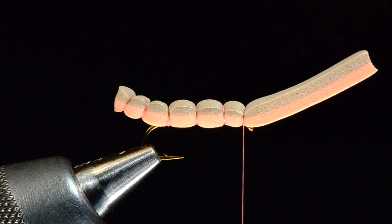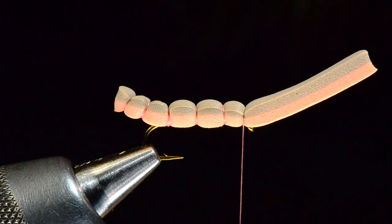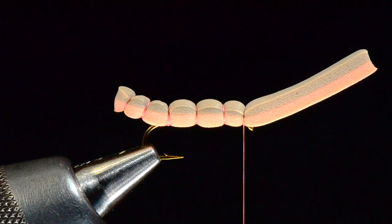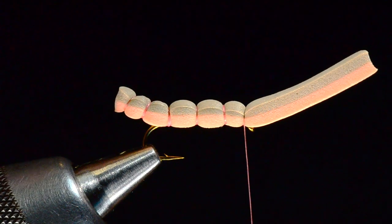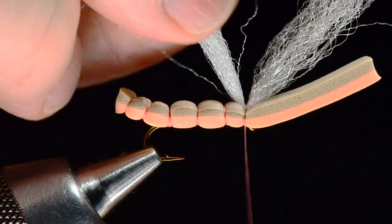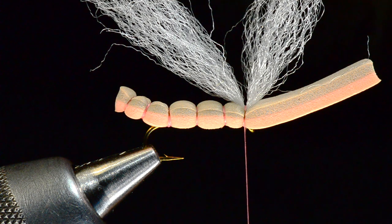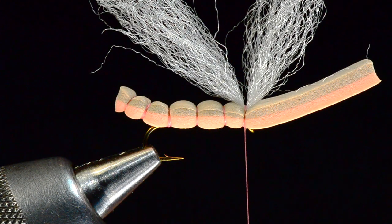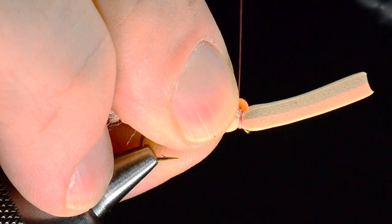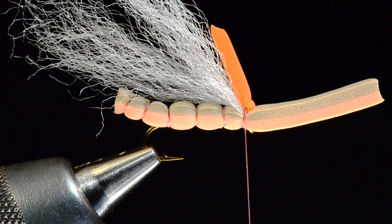For the wing I'm going to take some white polypropylene macrame yarn — a pretty good tuft. I like to fish this fly as a dry-dropper fly and white is the easiest color to see, though I tend to tie the wing a little heavy. You can do it more sparsely or in more natural colors if you want to be more hopper-specific. I'll tie it down at the center of its length, bring my thread in front of it, and it'll sit split for a moment. Now I'm going to take about a 2x2mm piece of orange foam — this is going to become my indicator. I'll fold the yarn back, catch this foam in that last segment right on top of the wing, and leave it a little long for now.